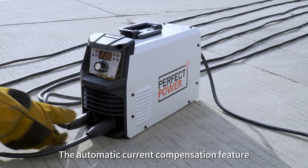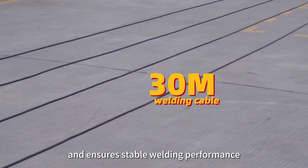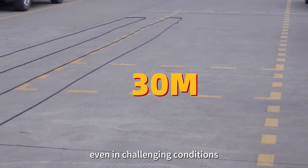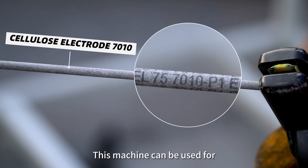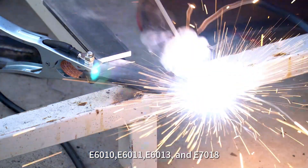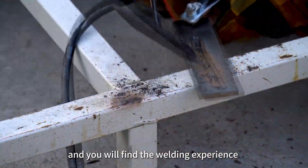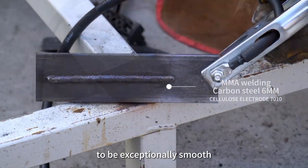The automatic current compensation feature makes it incredibly easy to start the ARC and ensures stable welding performance, even in challenging conditions. This machine can be used for various electrodes including E6010, E6011, E6013, and E7018, and you will find the welding experience to be exceptionally smooth.